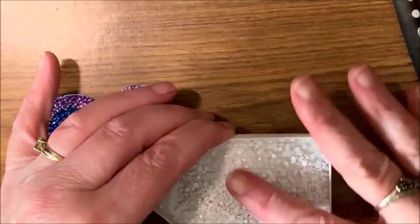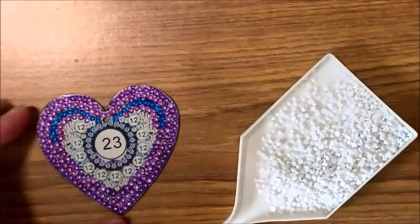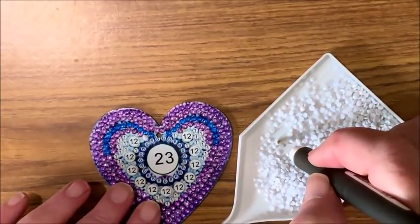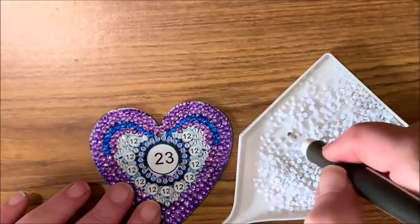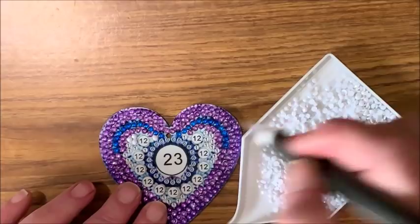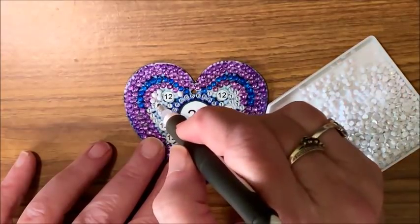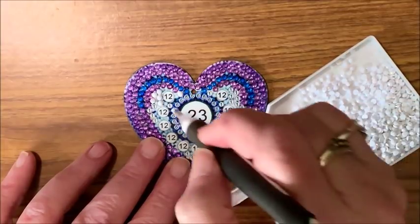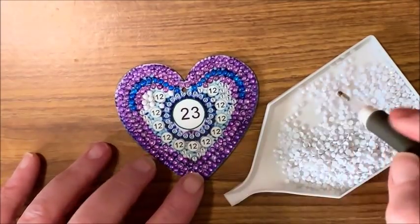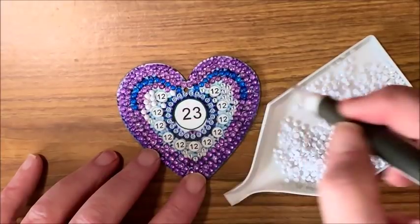Let's get some over to this side — there's not a whole lot of ones on here. Alright, these AB gems should look really pretty on here too. They almost look like seed pearls! Oh — I forgot the sixes on the inside there. Well, we'll just get them back out. Oh, that is so pretty!